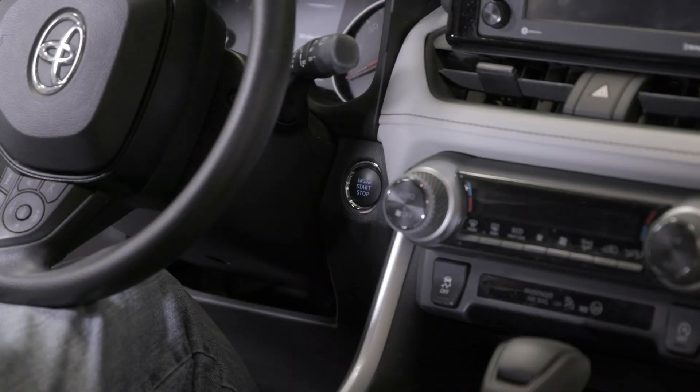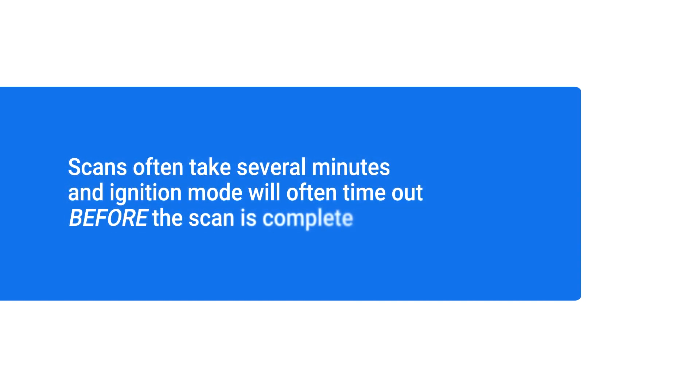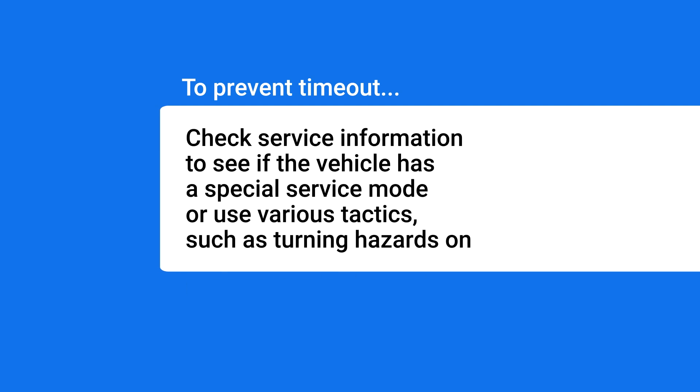For example, this Toyota RAV4 requires that the keyless ignition button be pressed twice, but it varies by specific vehicle. Scans often take several minutes and the ignition mode will often time out before the scan is complete. To prevent the timeout, you can check the service information to see if the vehicle has a special service mode, or use various tactics such as turning hazards on.